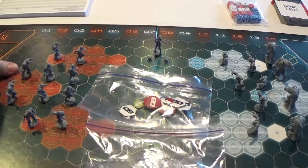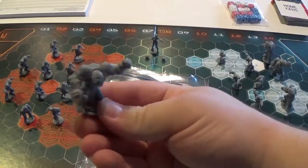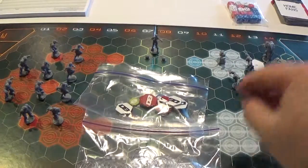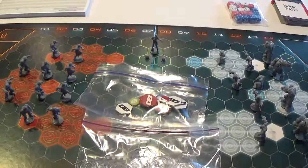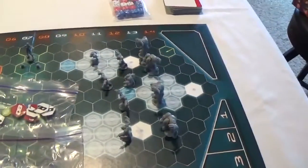Not all teams have all of these player types. The Green Moon Smackers only have two types: they have the Guards — the big brutes — and then only Jacks. They don't have any Strikers, so they have no specialists, just a bunch of Jacks.